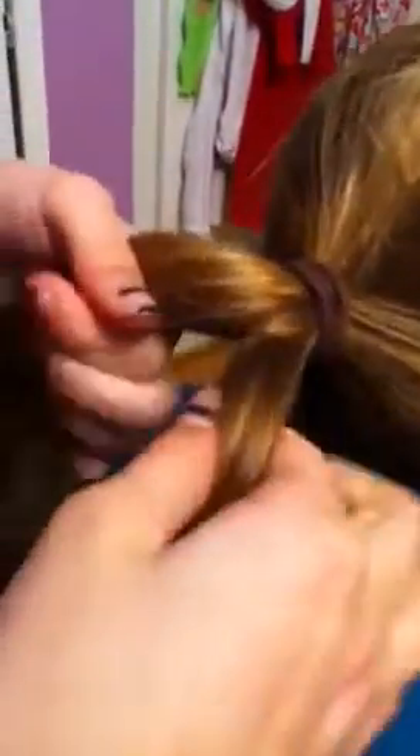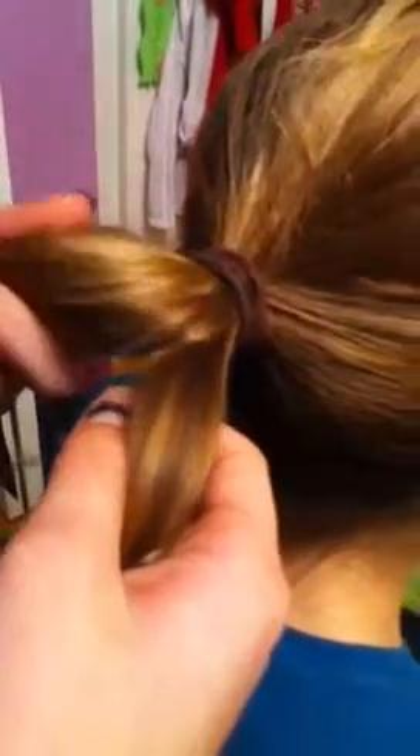In one hand you want to take a little piece out of it and then you want to put it to the other side. Then you want to do the same thing to the other side, and then again to one side and to the other side.